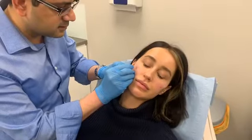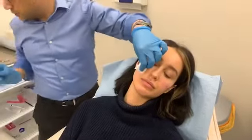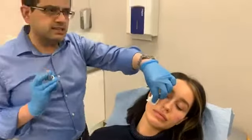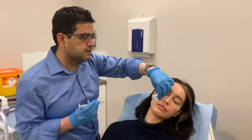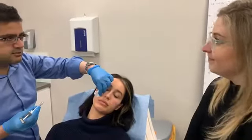So how long would these results last? Your body would metabolise and break down the filler for a period of up to 18 months. But I would say 9 to 12 months is sort of standard in most cases. Some people, if they metabolise it slowly, it can last around 18 months.